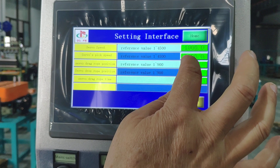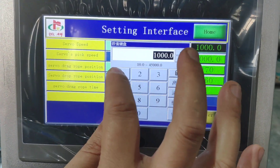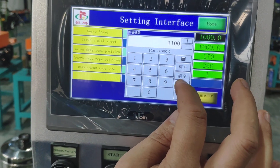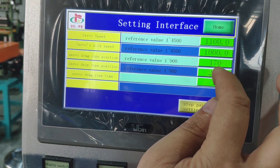This is the setting of the speed. This is the speed. How many pieces per hour?